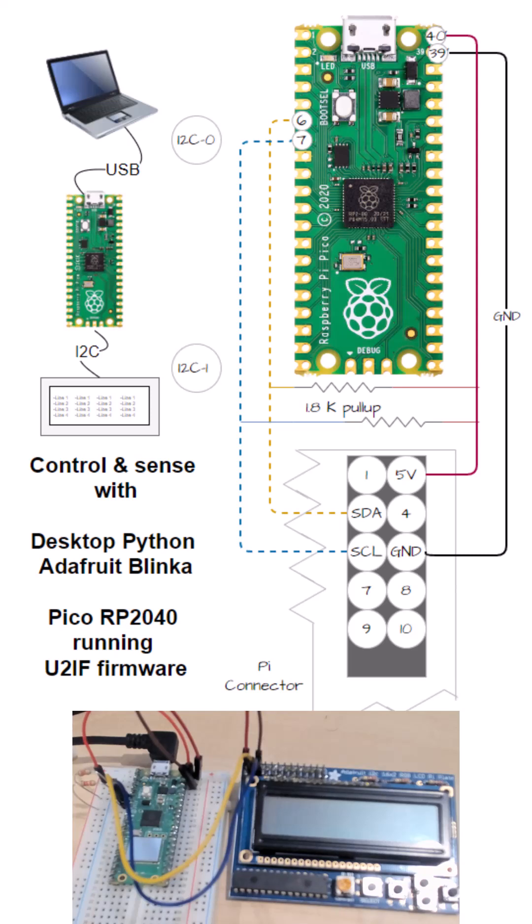And it turns out I can do this. I actually did an article on this a couple years back on the MCP 2221A. Basically, what you can do is you can use desktop Python, the Adafruit Blinka library, which was originally intended for embedded systems — like single board computers like a Raspberry Pi. You can load custom firmware, the U2IF firmware, on a Raspberry Pi Pico.